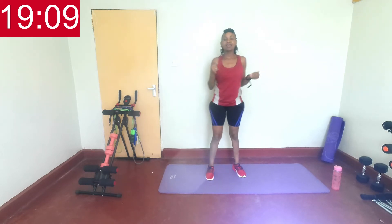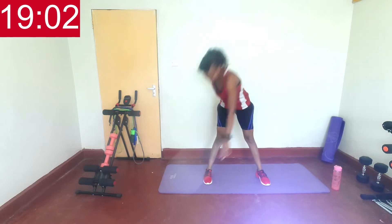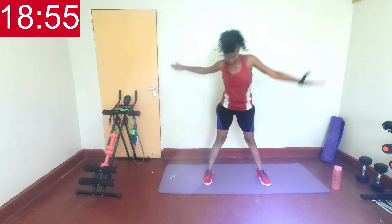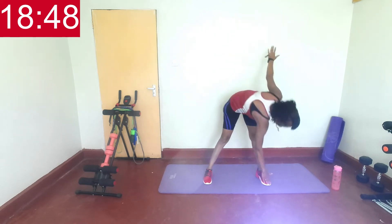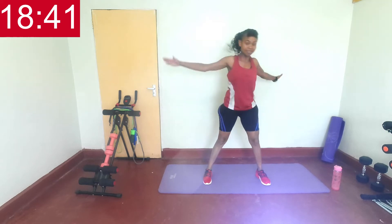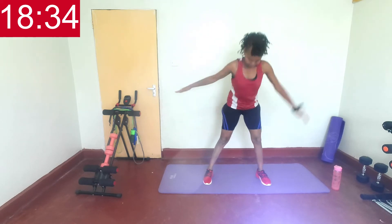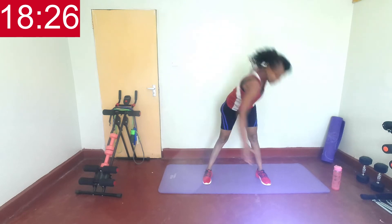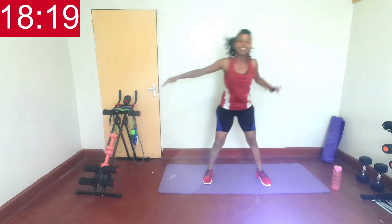Are you ready? 1, 2, 3 and 4 — legs outwards, touch, get up, touch. Hands can be to the side, bend and touch. Opposite hand goes to the opposite leg. Keep going — rear leg, two seconds lift. Last three, two, one, and rest.